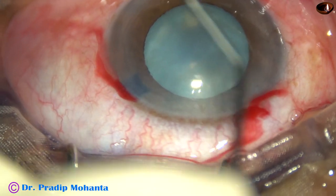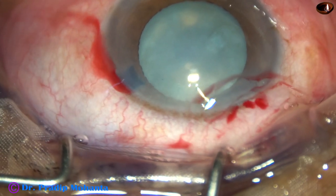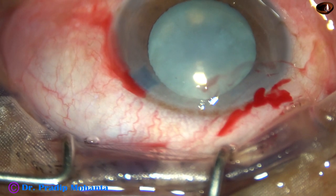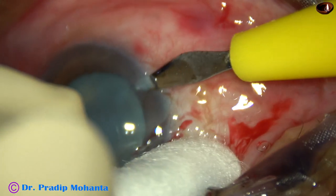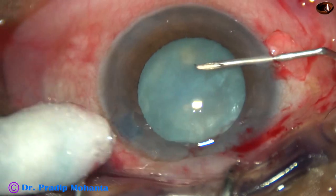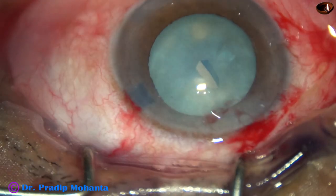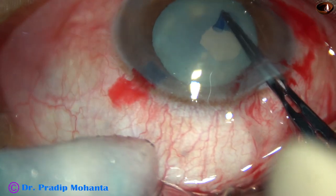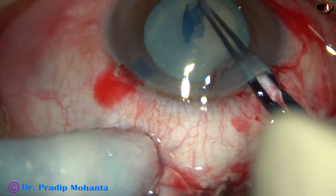And now, this is 2% hydroxypropylmethylcellulose. The cataract appears intumescent, but let us see what happens as we incise the anterior capsule. Here goes a bent needle. As we incise the anterior capsule, nothing comes out. So this is not an intumescent cataract — this is a non-intumescent mature white cataract.